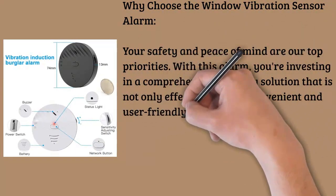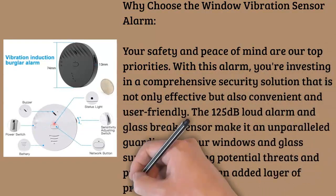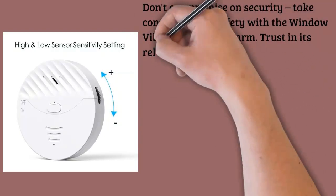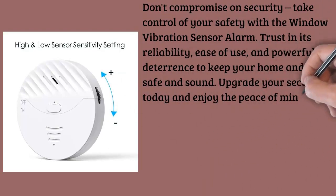Deterring potential threats and providing you with an added layer of protection. Don't compromise on security — take control of your safety with the window vibration sensor alarm. Trust in its reliability, ease of use, and powerful deterrence to keep your home and office safe and sound. Upgrade your security today and enjoy the peace of mind you deserve.